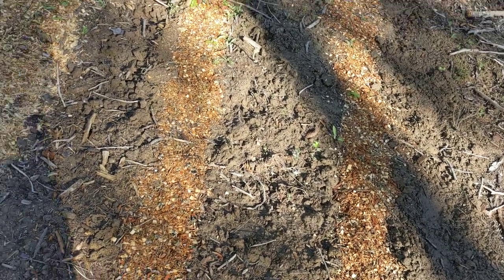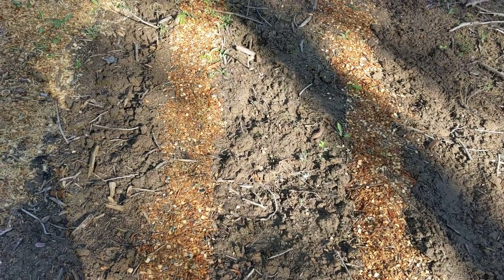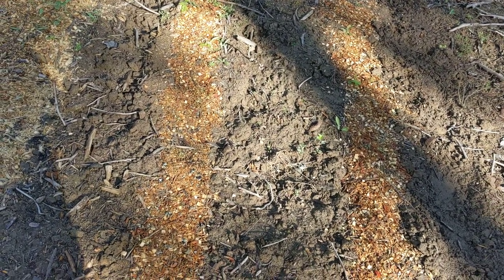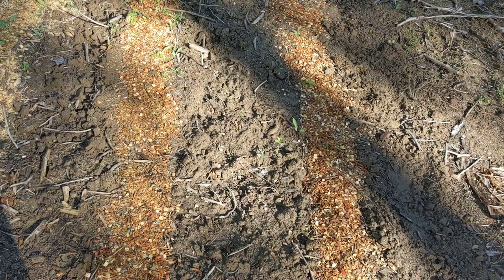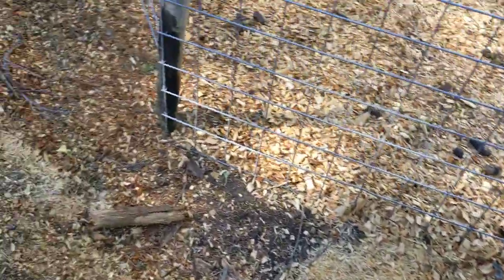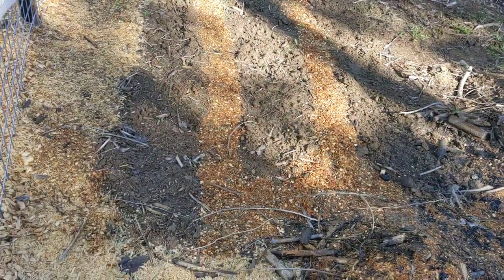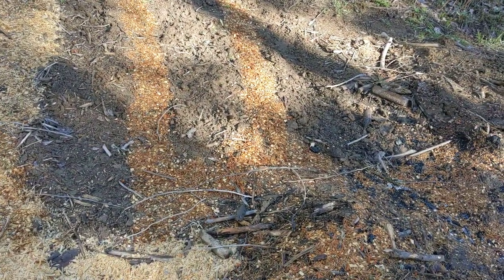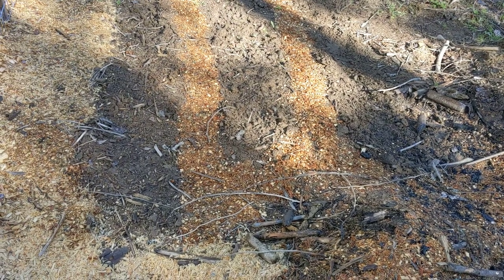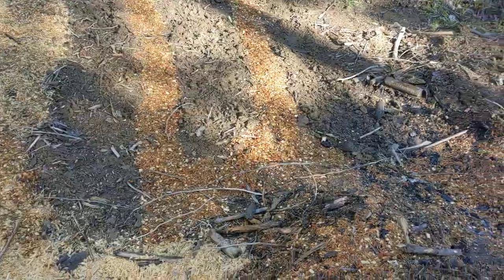I tried to pick ones that'd be frost hardy. We're still getting down slightly below freezing, down to 28–29 degrees. But these do seem to be coming up and making it. So they are pretty tender and tiny, but they are making it, which is exciting. I didn't even put black plastic down or anything here. I don't have hoop houses made — I wanted to use that approach, but there's just not any budget for anything right now.